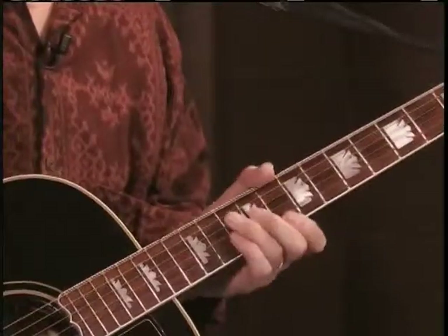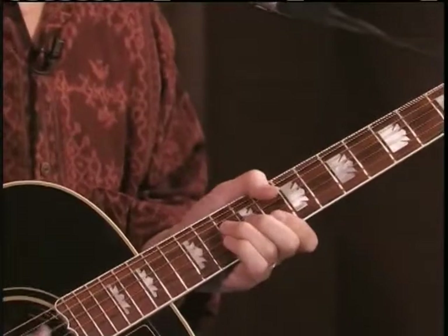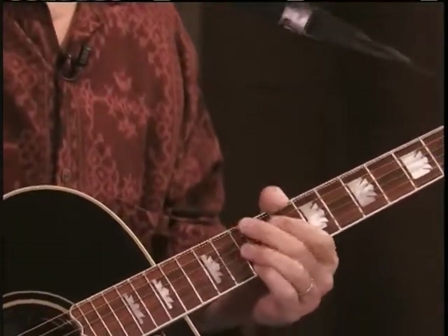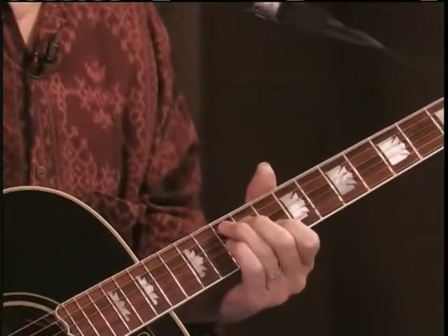Well hello, happy to welcome you back to our series on the CAGED system that we've been teaching here for a little while. Now, our next position in C — and this is the last one I'm going to do — our three chords in the key of E are E, A, and B7. Remember we said that B7 is the same thing as the C7, so we're in front of this C7.